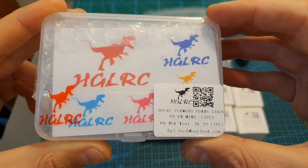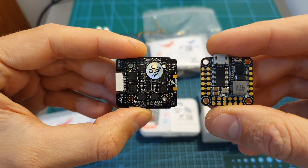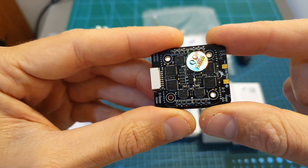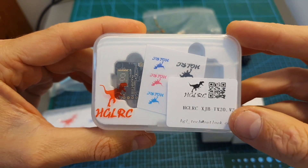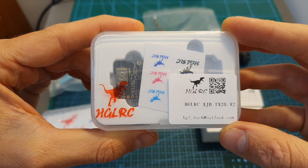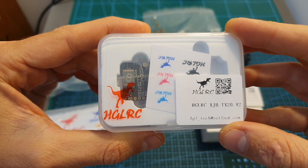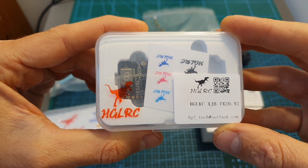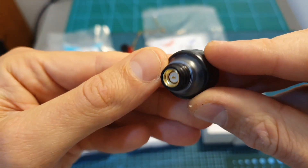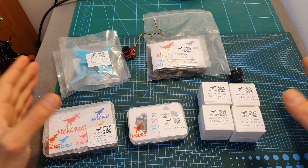The all-in-one stack is the HGLRC FD445, which is based on a 20x20 F4 flight controller and a 35A 4-in-1 BLHeli32 ESC. The VTX is the HGLRC TX20 version 2, which supports 48 channels, features SmartAudio, and has a selectable output range of 25, 100, 200, and 350 milliwatts. Finally, the FPV antenna is the new HGLRC Hammer Stubby FPV antenna, which comes with an SMA connector.